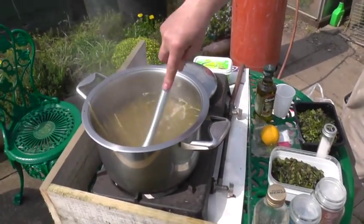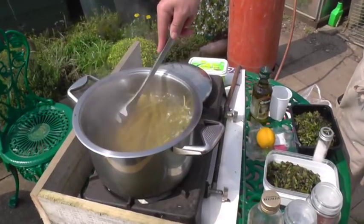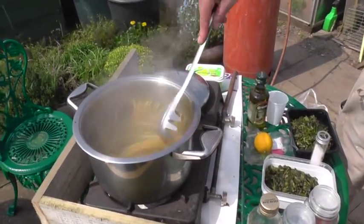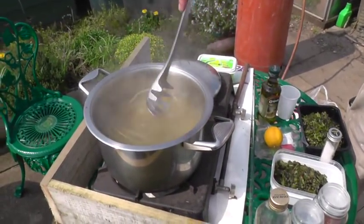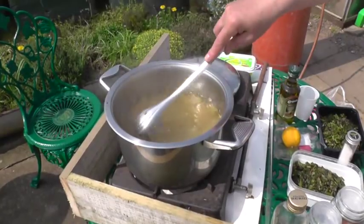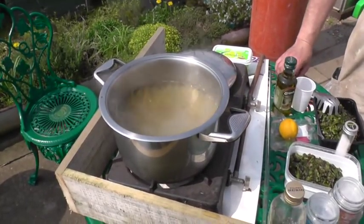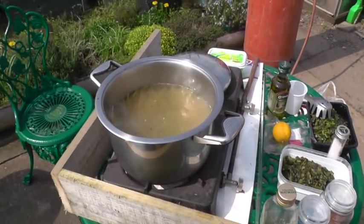Don't forget that the water must cover the pasta when you cook it. We'll bring you back again in a bit, folks.